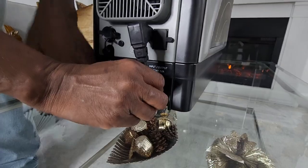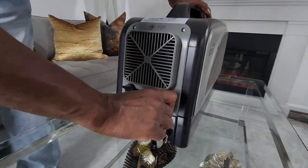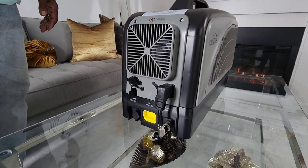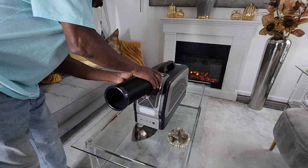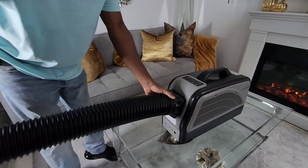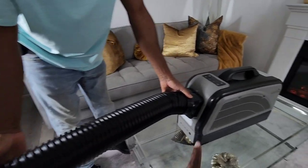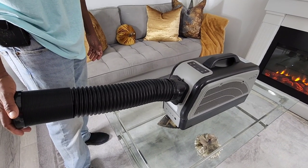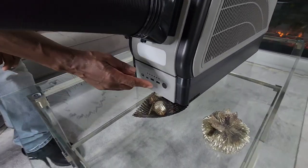You just connect that there, then connect the other portion here, like so. This is the same area where you would use the power cord if you're running the unit on electricity. It also came with a tube that lets you extend the air to another area — for example, if you're camping and have a tent, you can sit the unit outside and run the tubing inside the tent. You can use it with or without the tubing. We'll close up the tubing now and show you how the power works. There's a power button on the battery itself that we have to turn on.